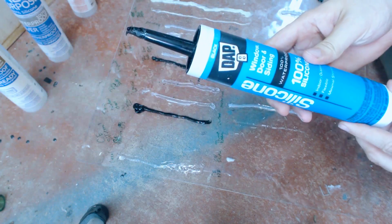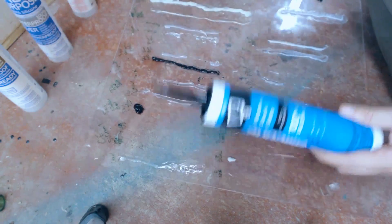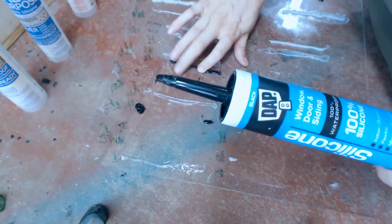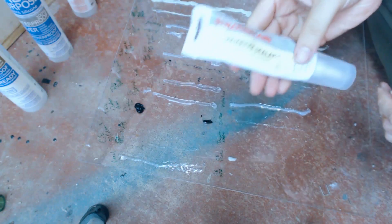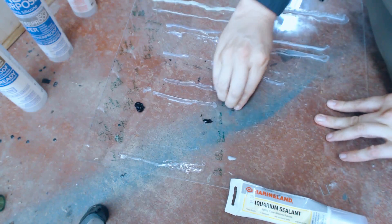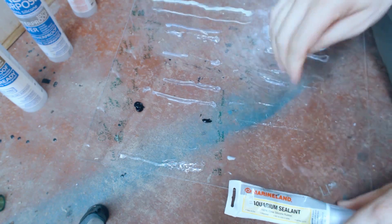Dap Window, Door, and Siding. This is a black silicone that holds pretty well in large quantities, but thin strips don't hold at all — not great. Marineland Aquarium Sealant: on the smooth surface that one comes off pretty cleanly. If we look at it over on the scratches, it does hold very well.